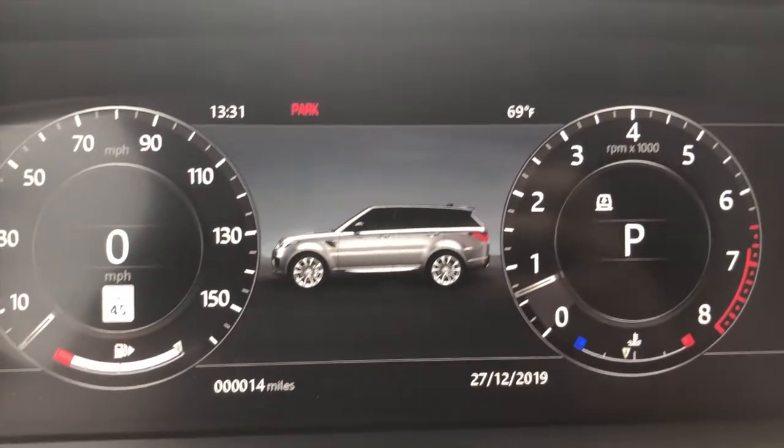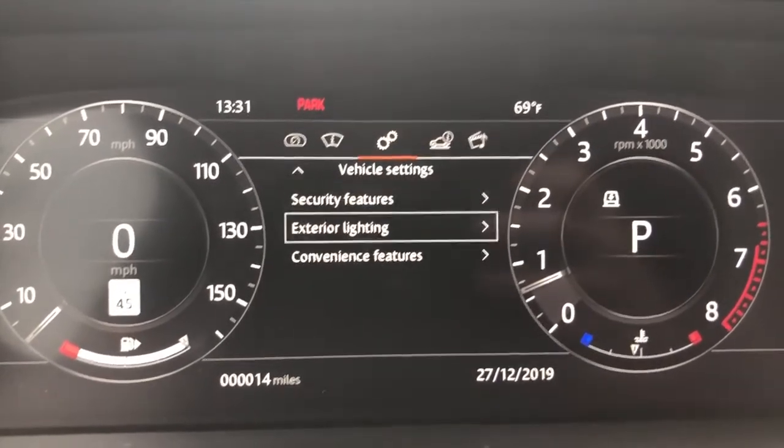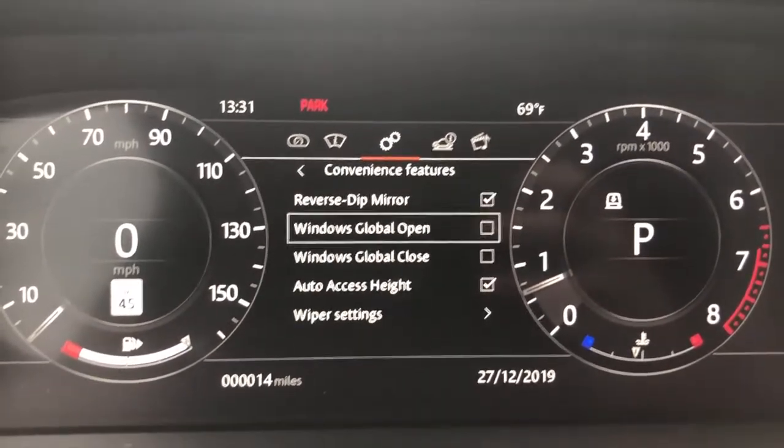The second feature is Auto Access Height. To get to it, hit the menu button on the left side of your steering wheel, go to Convenience Features under Vehicle Settings, and then turn on Auto Access Height.